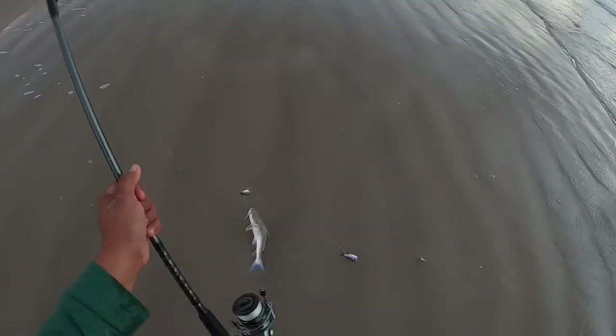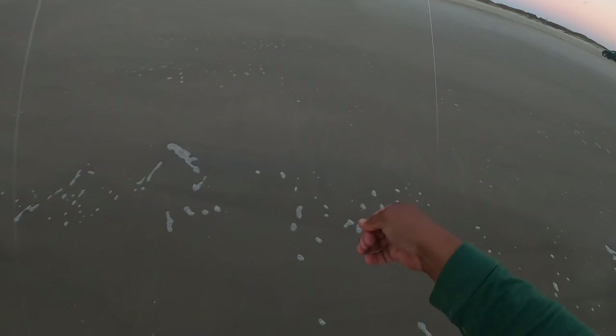A little hardhead catfish. Let's throw this guy back. Grab my pliers — I hate these little guys.